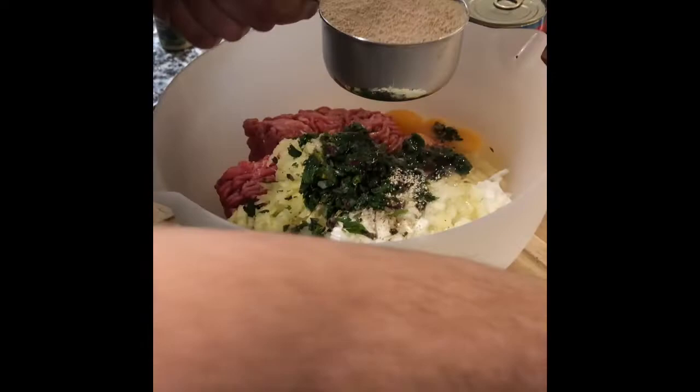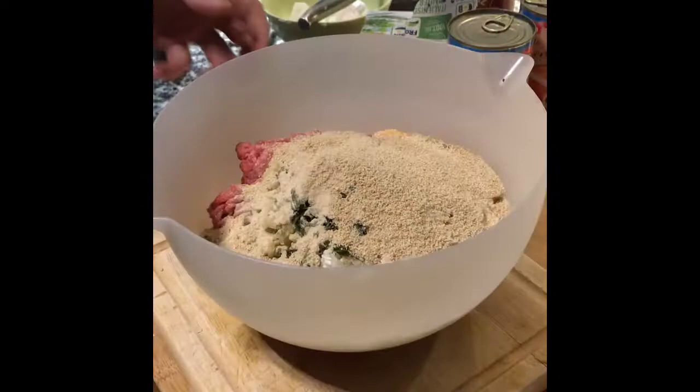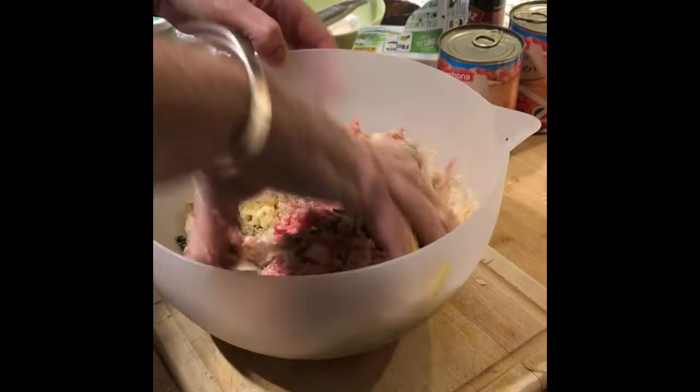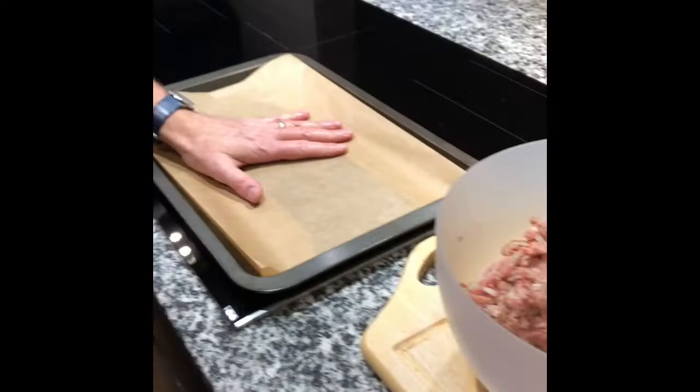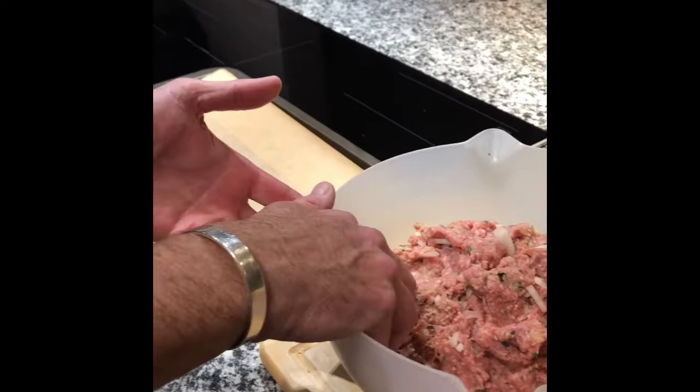So we're going to add in about a cupful of breadcrumbs as well, and then we should be ready to mix this all up together. My hands are clean. So we're done mixing the mince together with the rest of the ingredients. We're going to start shortly to roll the balls and put them onto a baking tray and then roast them in the oven. On my baking tray I have some greaseproof paper — if you have a non-stick tray then use it without. I like this because it helps to keep it a bit cleaner and makes it easier to wash up. So we'll start rolling the balls.